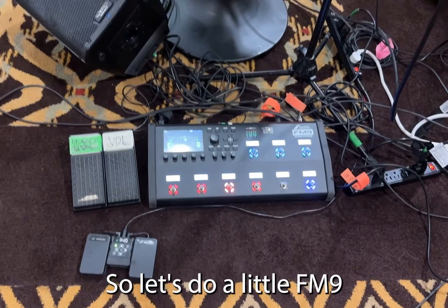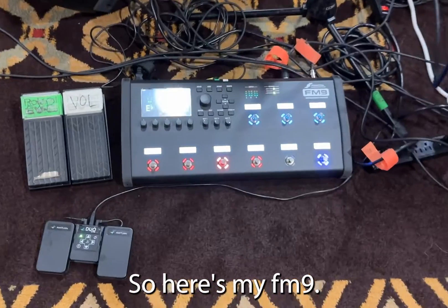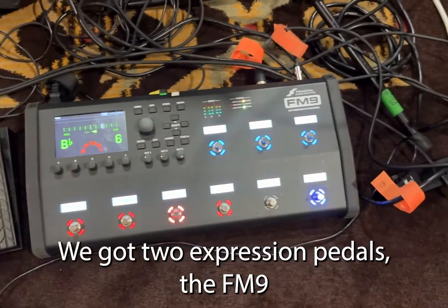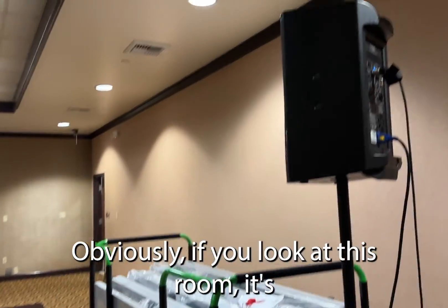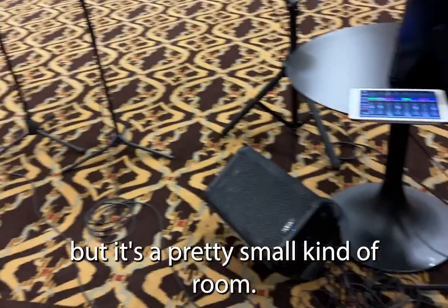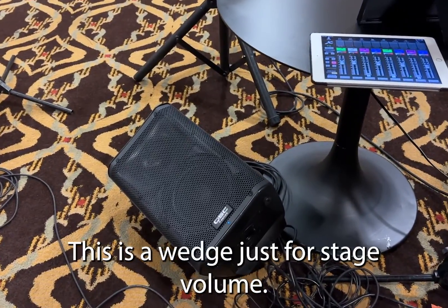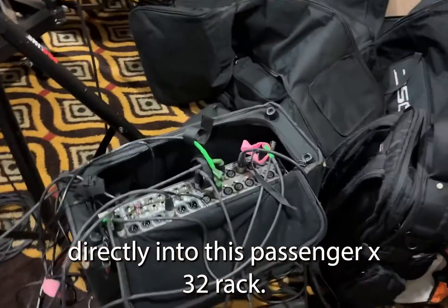Let's do a little FM9 rig rundown. This time we're going to be running direct. Here's my FM9 — you can ignore that other pedal, that's just to change charts and lyrics. We've got two expression pedals on the FM9. If you look at this room, it's pretty small, so we don't need to go crazy and have an amp on stage. This is a wedge just for stage volume, and I'm running the FM9 directly into this Behringer X32 rack.